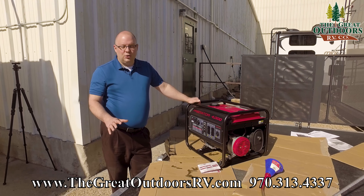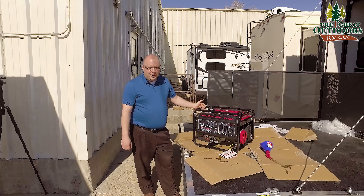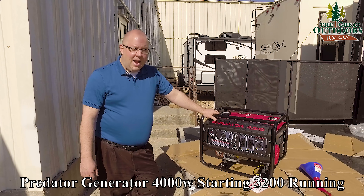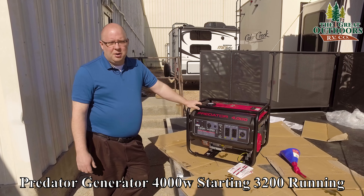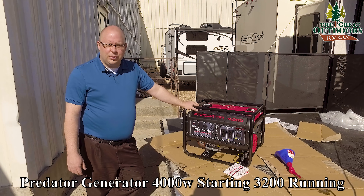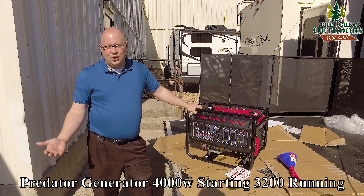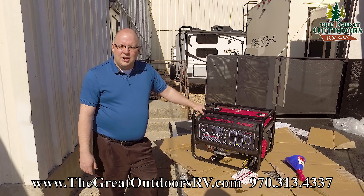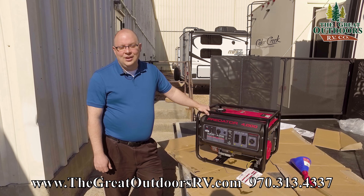On the pro side, it is quieter than I expected, and at $320 that's a great deal. But if it were me going camping, even with the wheel kit, this would still be too heavy — I'd go with one of the lighter models. I really hope you liked our video on the Predator 4000, the third in our generator series. I'm not a tech but I enjoy reviewing them. If you have questions, call us at 970-313-4337, email us at sales@thegreatoutdoorsrv.com, or visit us in Evans, Colorado at www.thegreatoutdoorsrv.com. Thanks for watching!